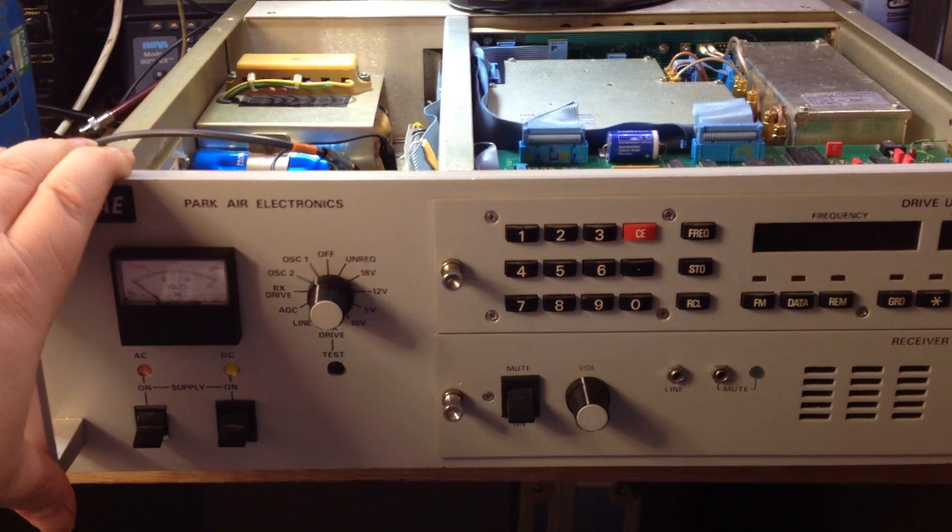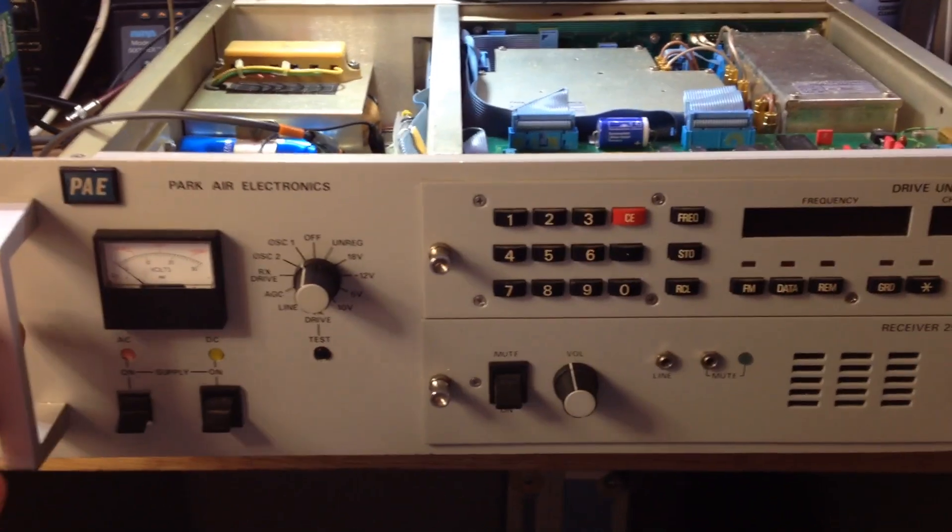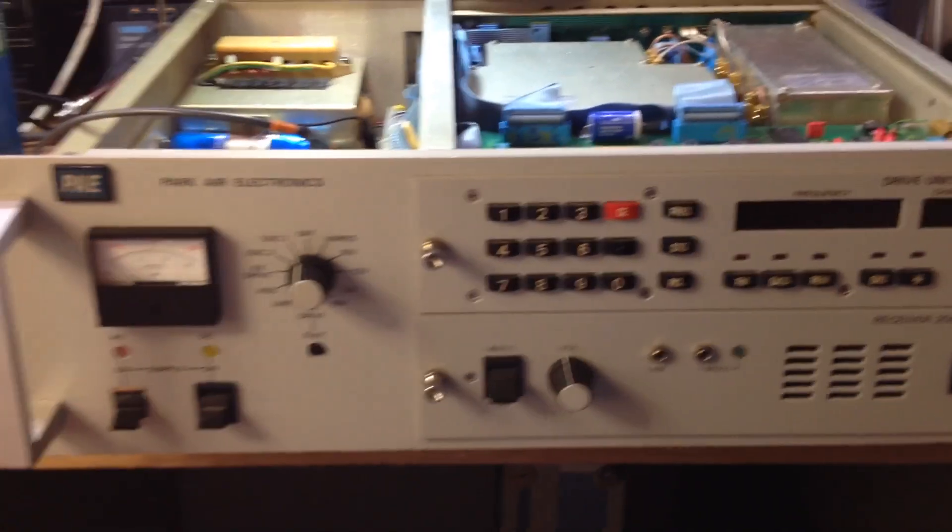That's just a quick rundown of a Parkair aircraft transceiver for air traffic control.